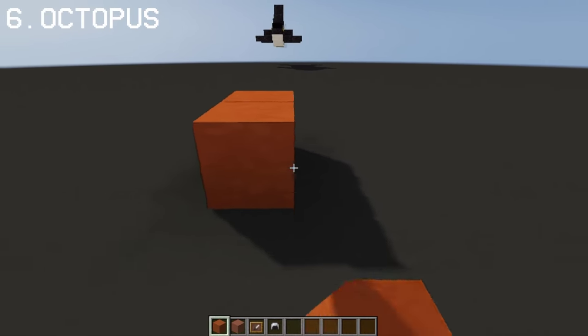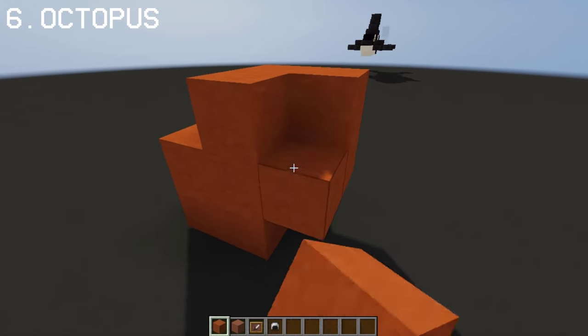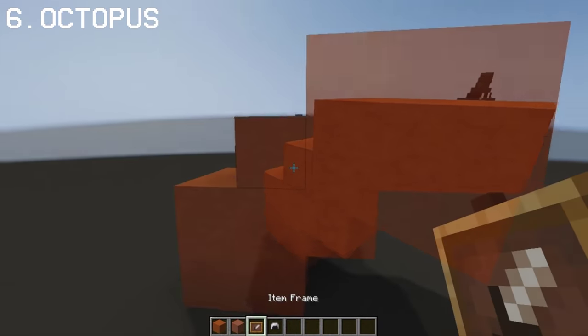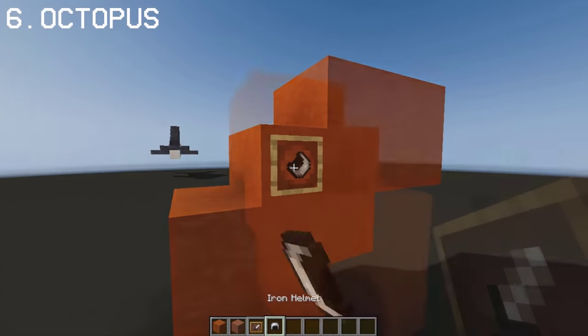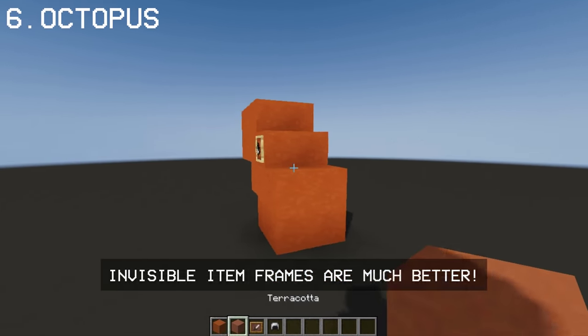Using orange Terracotta, you can make an Octopus. His eyes will be made from an item frame and Iron Helmet. Now we'll do the Octopus arms.